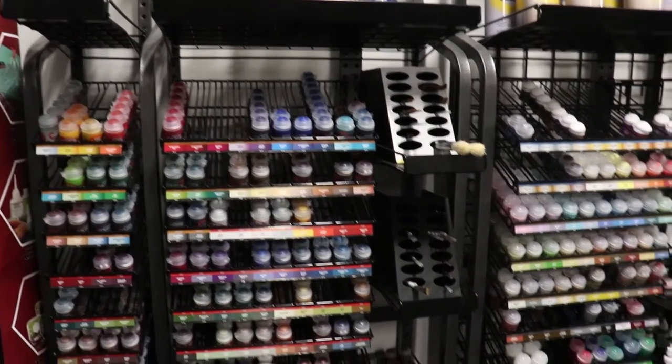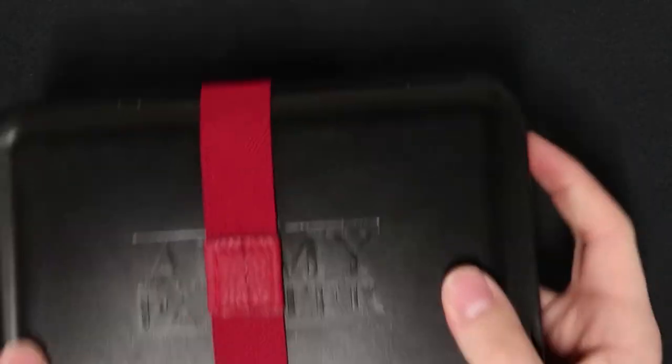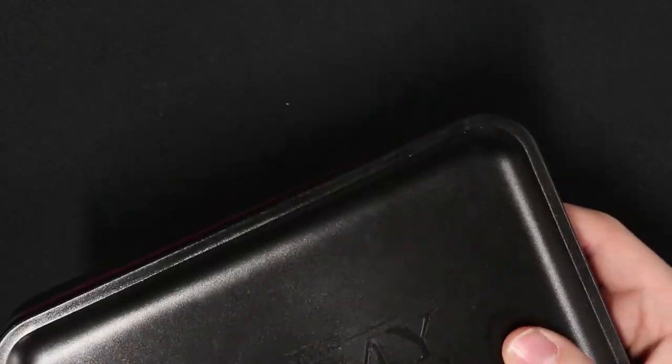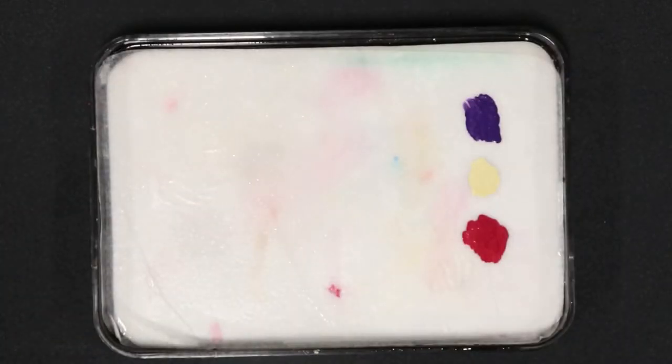This is what a general rack of Citadel paints is going to look like, and these are what we will be using. Here is the full top part showing the three brushes we'll be using, the little brush holder with some spots for extras if need be, and this is what the actual wet palette will look like — those are three paints I used for my last paint session, still ready to go.